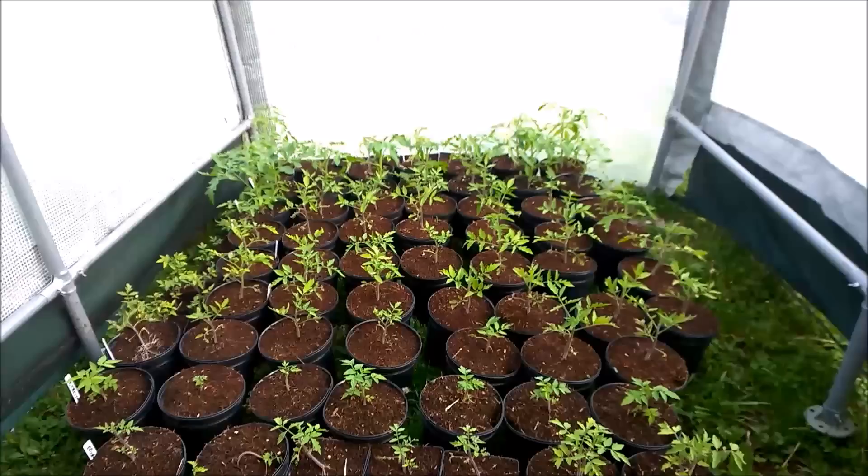So, that's that. And that's the latest from my garden. Thanks for watching, and I'll be back when I've got something worth showing. Bye-bye.